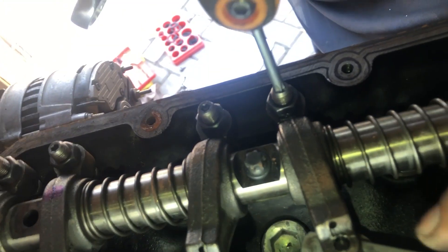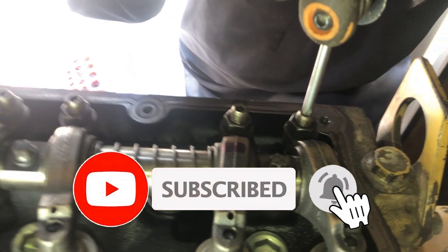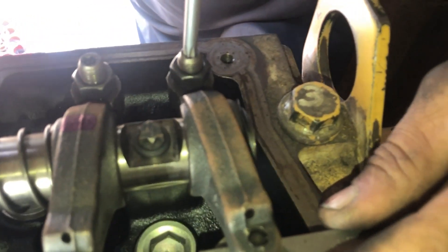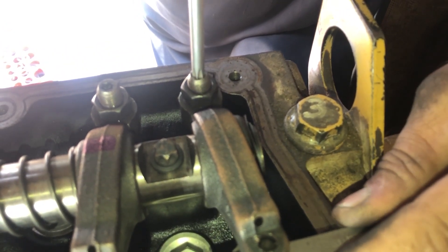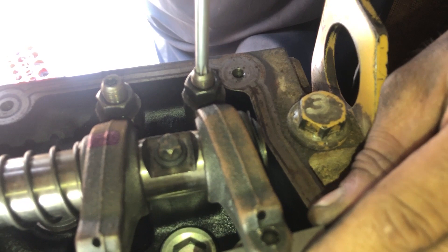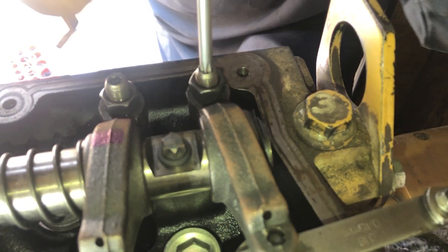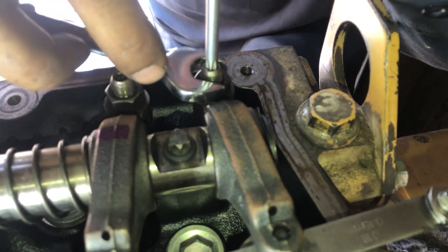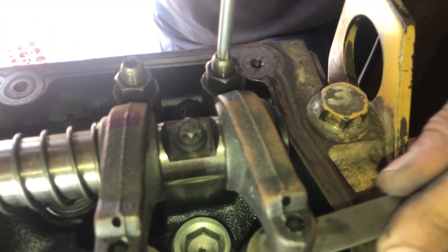Don't forget to lock the lock nut after adjustment, and then recheck the setting before installing the camshaft cover. Also, if you are installing the rocker arm shaft, loosen all lock nuts and adjusters first so your push rods will not be damaged.